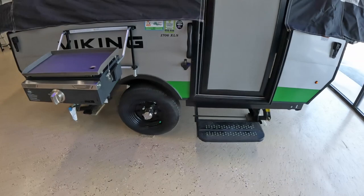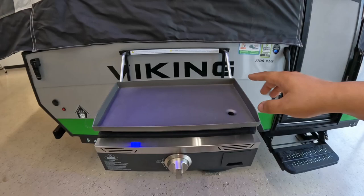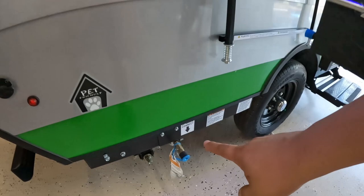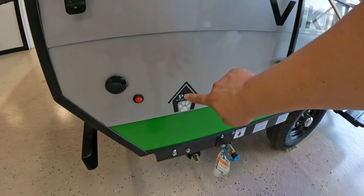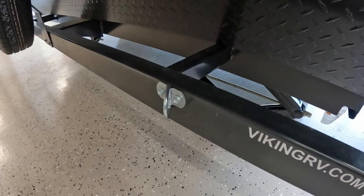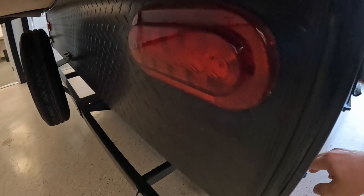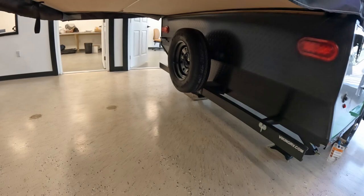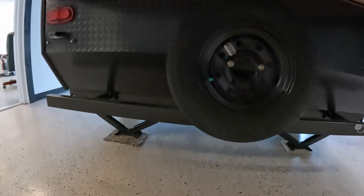Coming on down, you do have a griddle by Capital, which I love the way it looks — it actually looks better than a lot of other griddles out there, very clean and sleek. You have your propane hookup right here. It is pet friendly — it's just odd that they put that sticker here rather than next to where you actually have your leash latch. You have LED lights everywhere, which is awesome, and of course a way to hook up a solar panel as well. You do have a bumper and a spare tire — 145 R12 as well, same size.